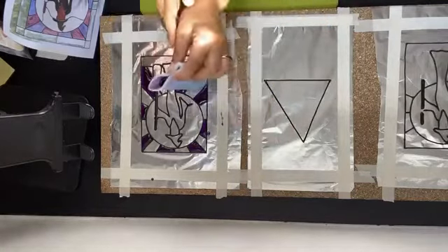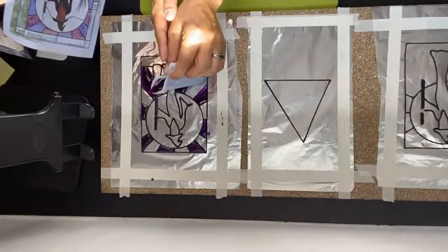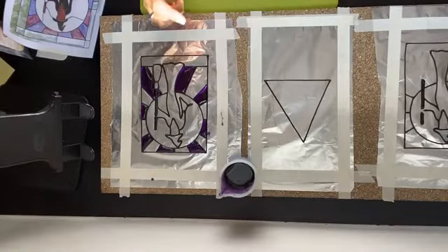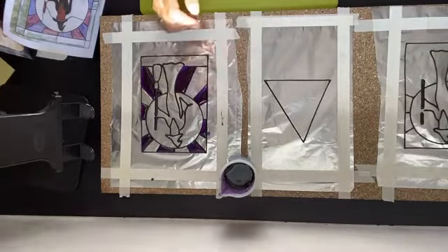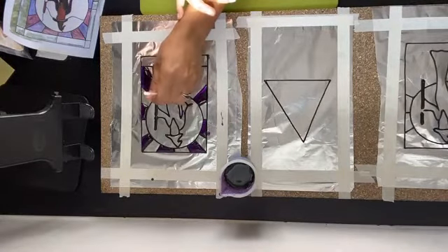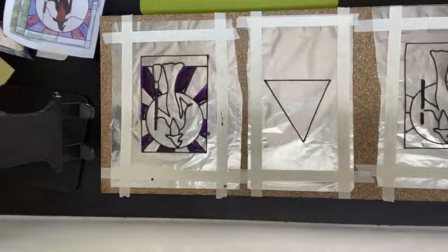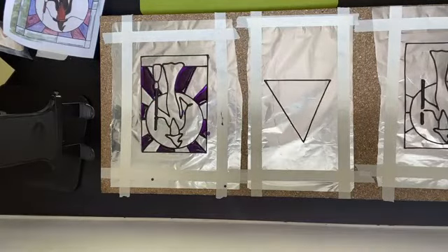I forgot that little area because I was too busy talking! I'm not too bothered about this one because it's going to be black anyway. I've finished with the purple — just checking the time — so I'll make sure the next one is ready.